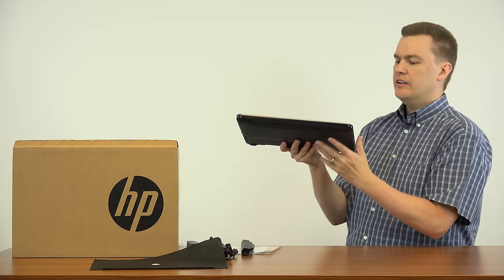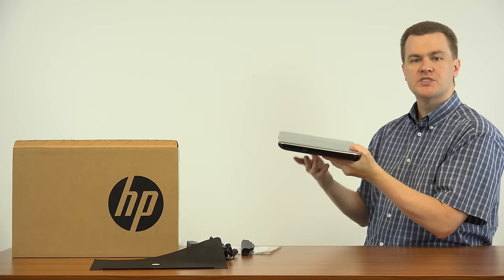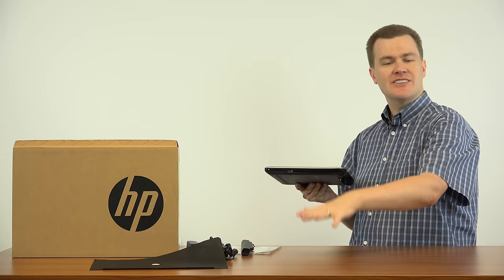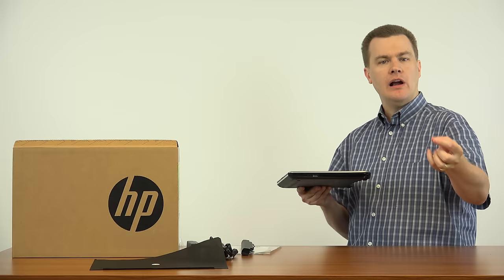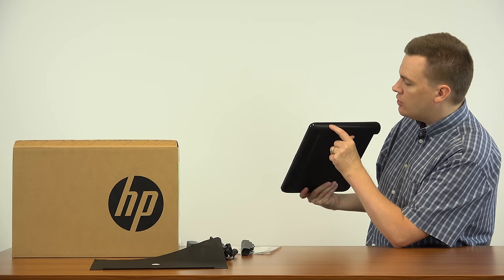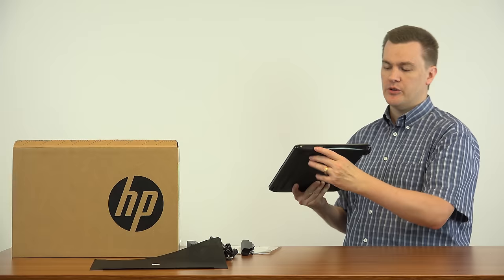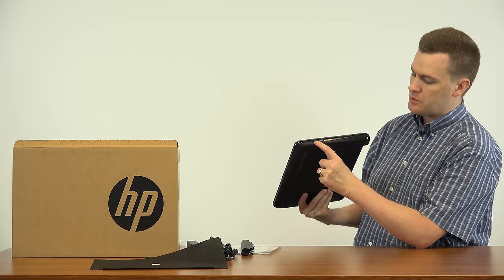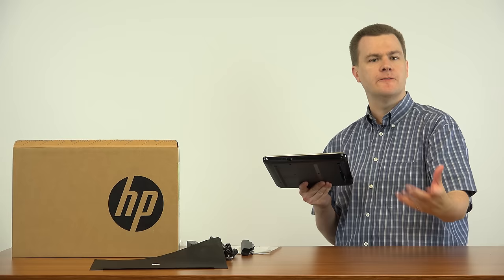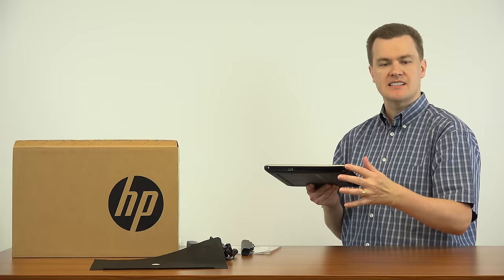Let me briefly close this and show you the sides. On the right side of the laptop there is only a USB 2.0 port — you'd use this for a webcam, external keyboard, external mouse, or a wireless adapter such as a Logitech nano adapter. There are two LED lights here — a power light and a hard drive activity light, which is nice since many machines don't have those. There is also a Kensington lock, so if you have a laptop lock you can wrap it around something firm like heavy furniture or a pole.